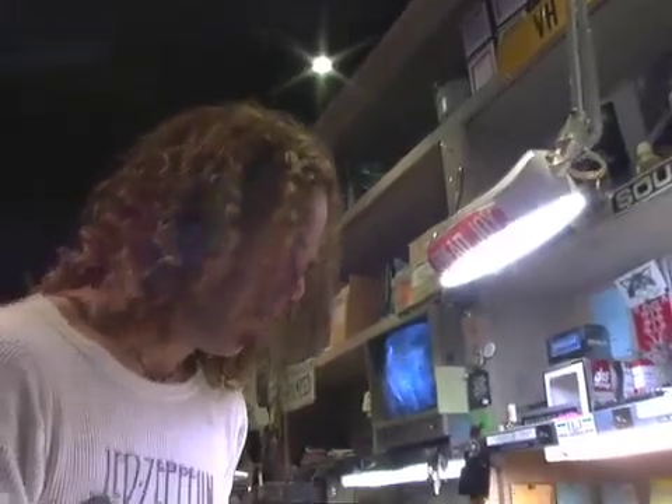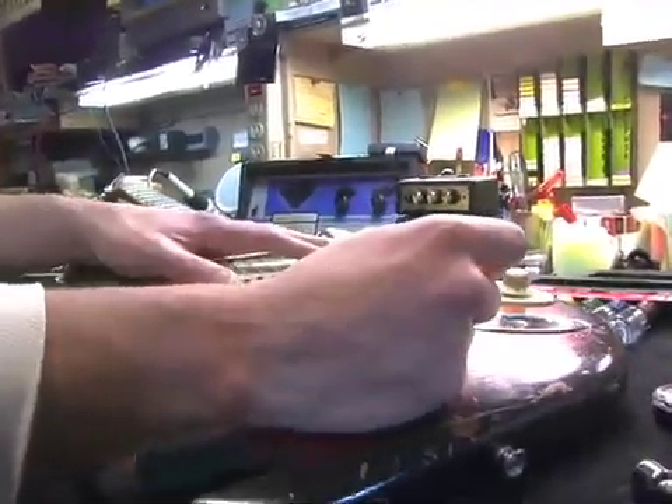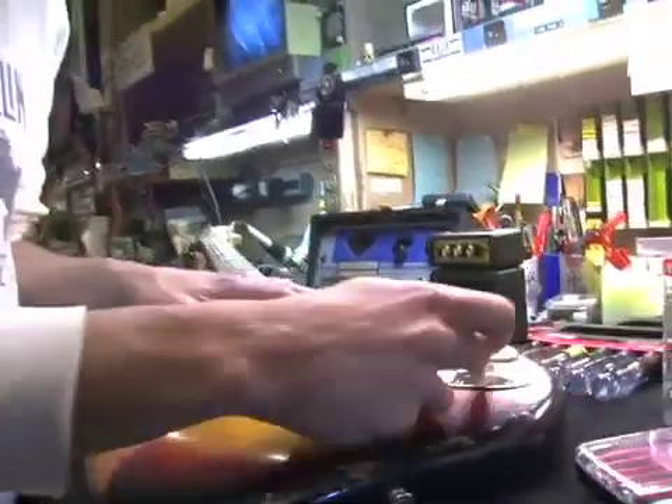To illustrate this, I've got my '73 Strat here today. And of all things, the jack is loose. I went to find this guitar to work on this question for you guys and I actually found that I had the same problem as Hayden.